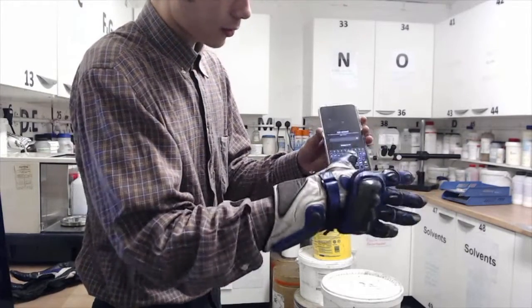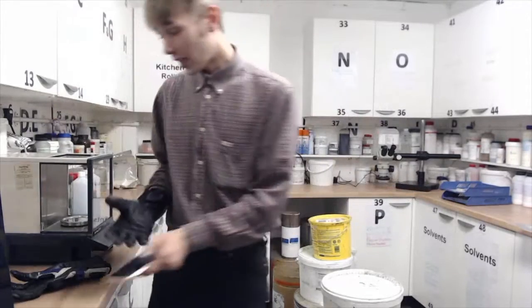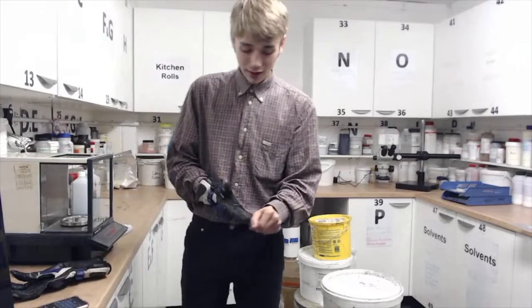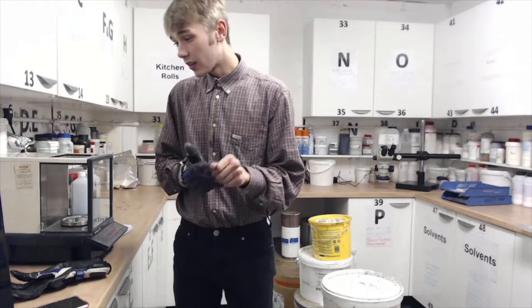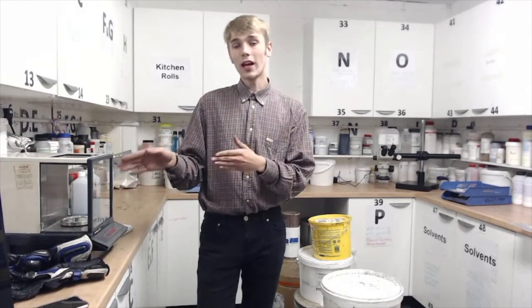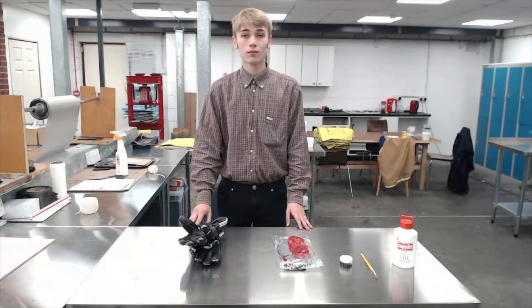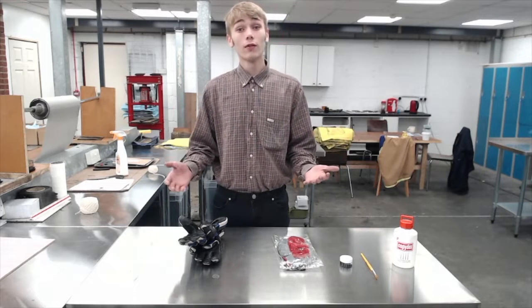My motorcycle gloves now work with my phone, which is pretty cool. I think this works because once you remove the layer of adhesive it leaves behind a layer of graphene which is not visible. The only reason I think this is because something has changed — these gloves were not able to be used on touchscreen devices but now they are compatible.